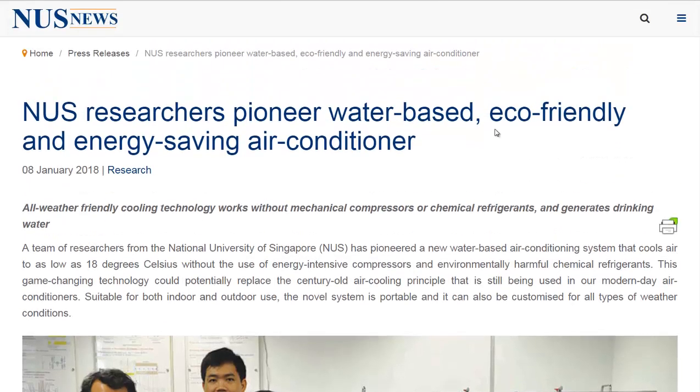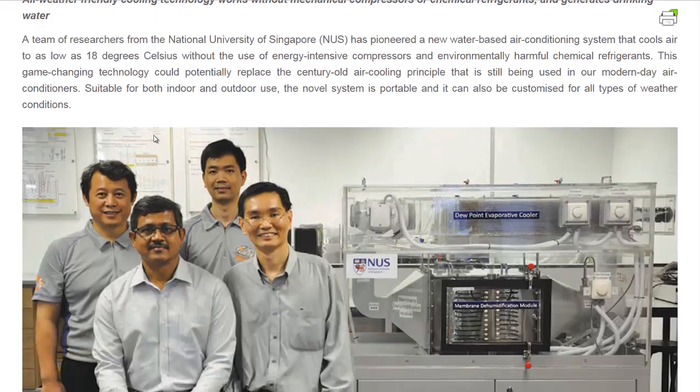Hello, Carl here with Sustainability Theory News. We're over at the website for the National University of Singapore. Researchers there have found a way to make an air conditioning unit that uses 40% less electricity.